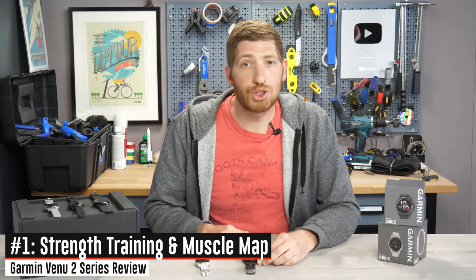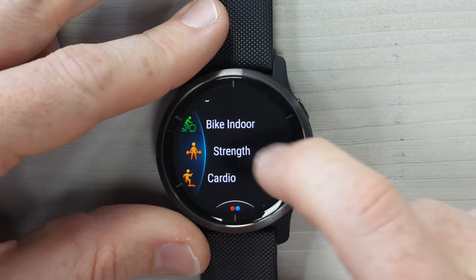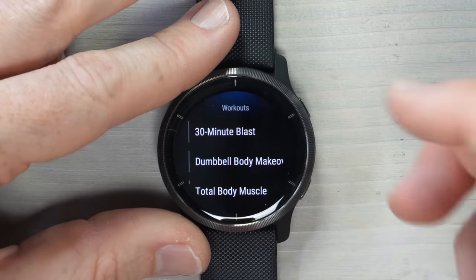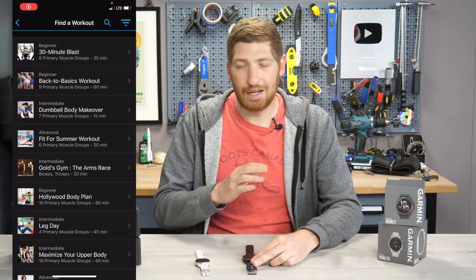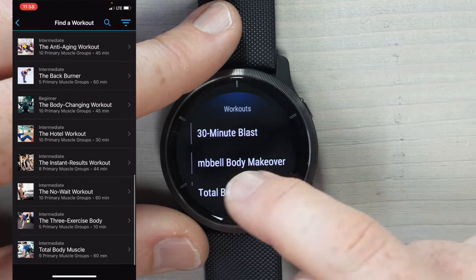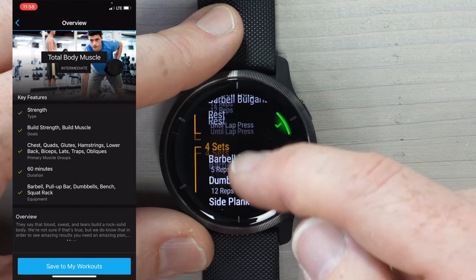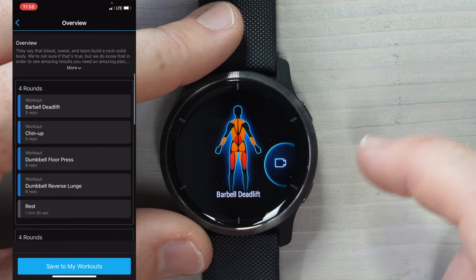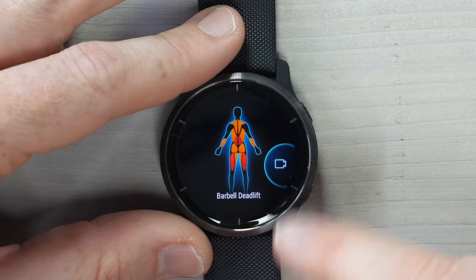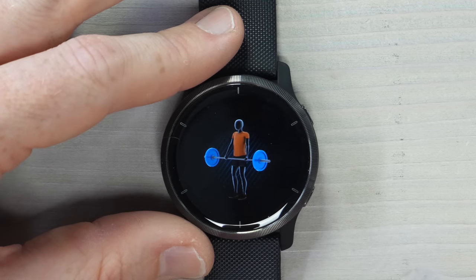The very first thing we're going to dive into is the new strength training profile, but more importantly, the new muscle map. If I tap into the strength training option and swipe up, I see my workouts. These are structured workouts on the watch itself, but I can download many more from the Garmin Connect app. If I choose the total body muscle workout, it has four sets, each targeting different muscle groups. I can tap a video icon to see the exact move.